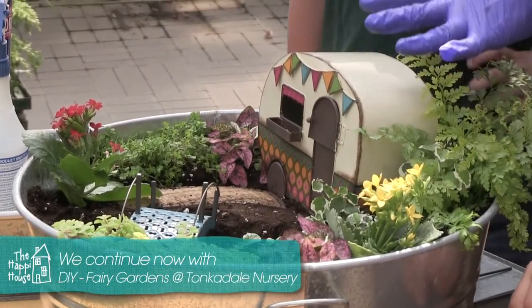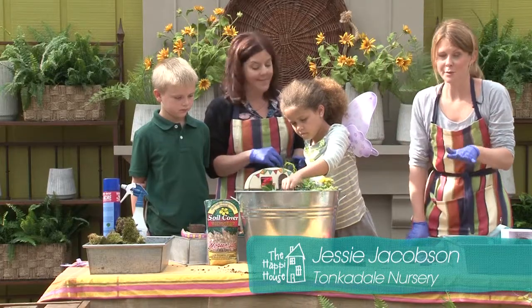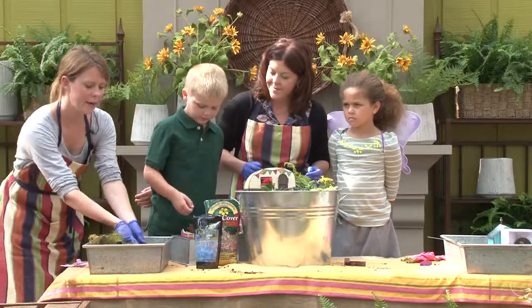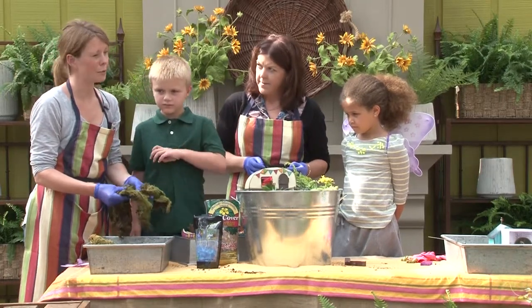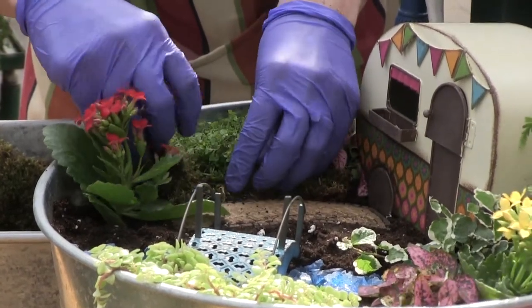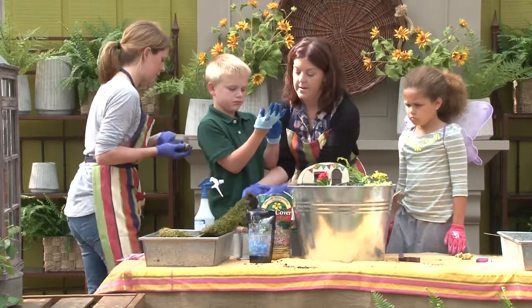We've planted all of our plants. Jessie helps us make the area for the river. We're going to put in this blue rock to make our river. That is so pretty! We do have to be careful from here on out so our water doesn't get dirty. Now we need to cover the rest of the soil with either moss or pebbles. This is just green sheet moss, and it does fade a little as it dries out. One trick is to mix green food coloring with water and continue to spray the moss so it stays green. Use it to fill in where the soil is showing.